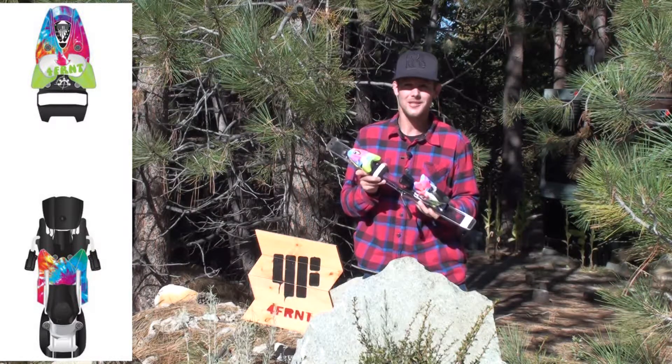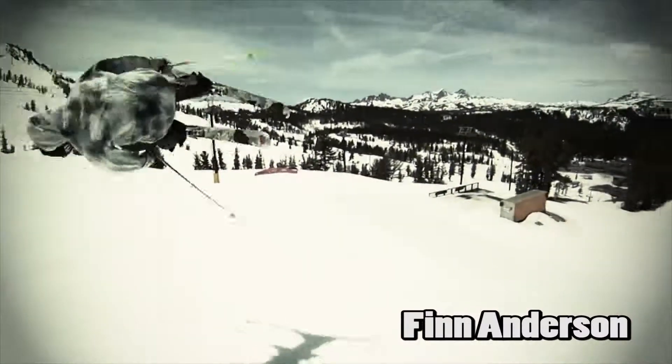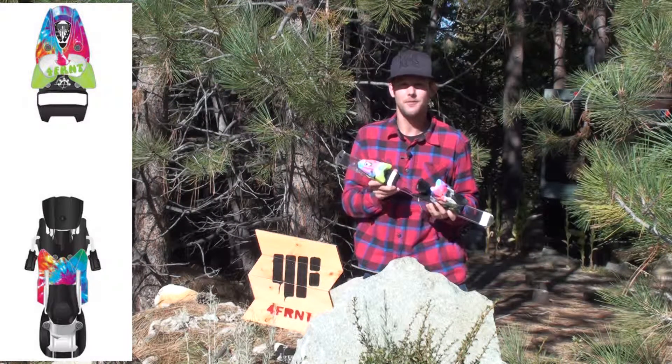Hi, this is Derek with Forefront Skis. We're looking at the Grateful Deadbolt 15 binding with a DIN of 5-15.